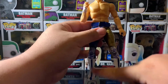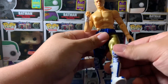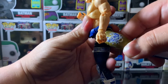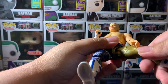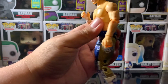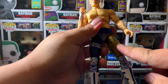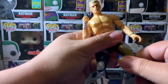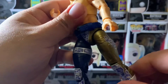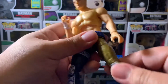Let's check the articulation in the legs. You can go this far forward with the legs and this far back — that's a bit of a letdown, I'm sorry. You do get some thigh swivel though, which is always dope. There is articulation within the inner thigh as well.